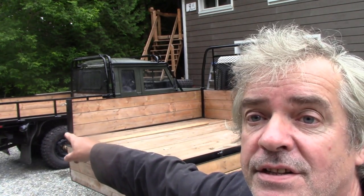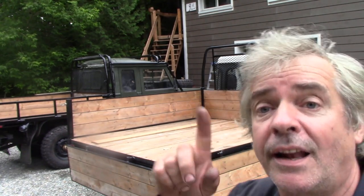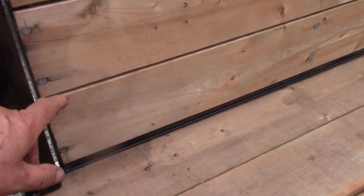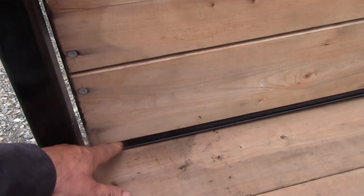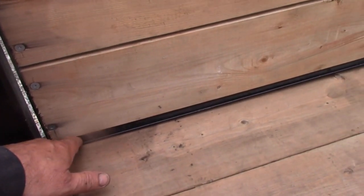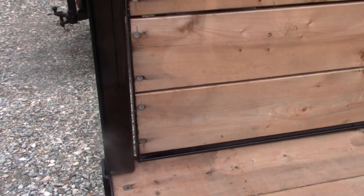I retrofitted the sides and left a bigger gap around the bottoms. That's really important so that water can evaporate out and the boards are not sitting in water - that's what caused my plywood to rot.